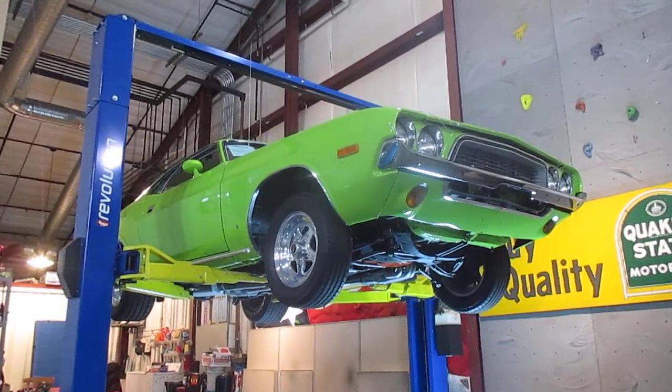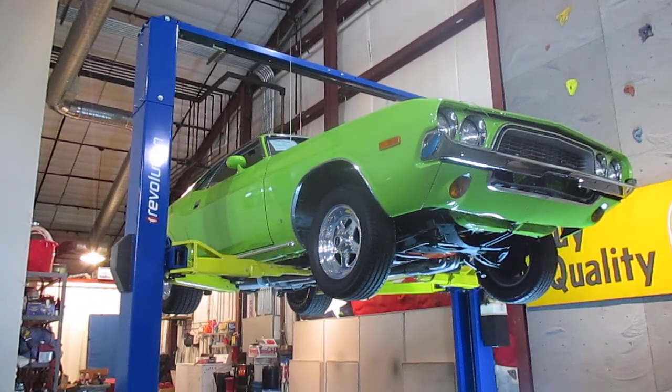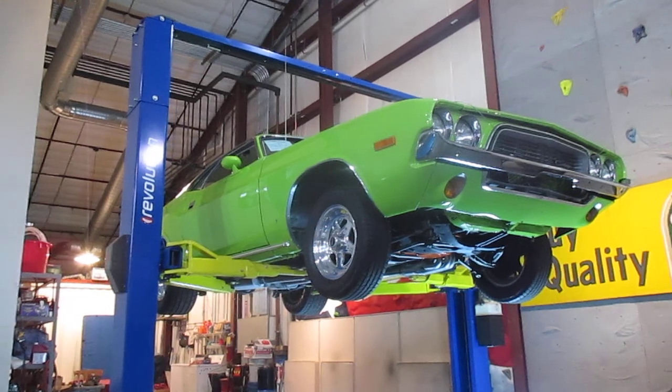Please give us a call — Passing Lane Motors, 636-611-40. We're in Fenton, Missouri. That's Daryl with Passing Lane Motors, 636-611-40. 1973 Dodge Challenger, it's got a 340 in it — really well-built 340. Great looking underneath, beautiful show quality paint all around the car. Please give us a call at 636-611-40. Thanks so much for looking and have a great day. Bye now.